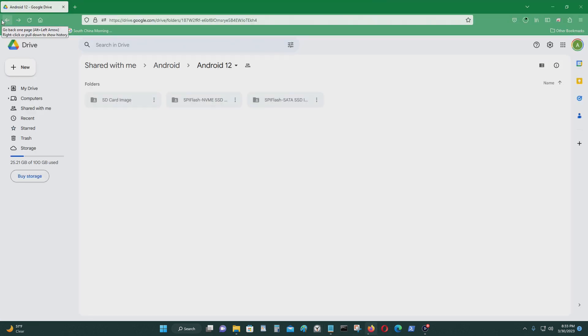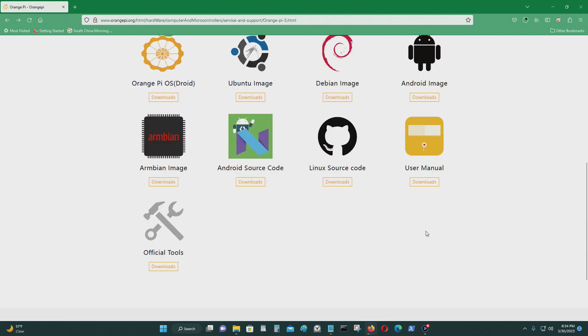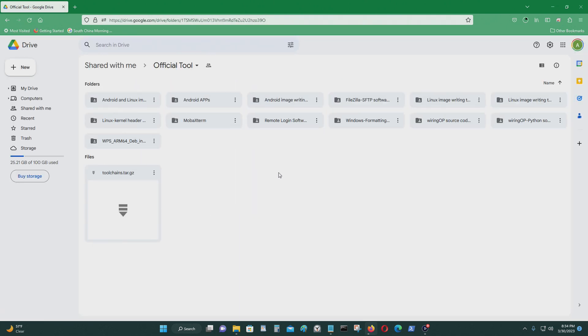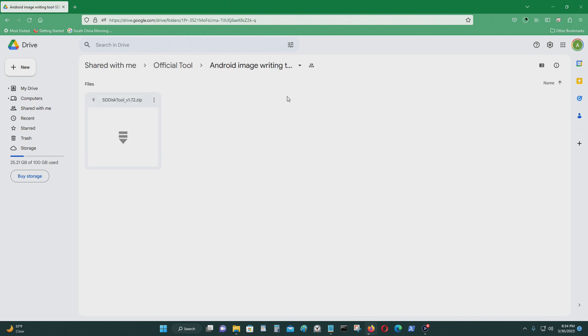Let's go back and go to official tools. We'll need something called the Android image writing program. Double left-click — this is what you need, just download that.